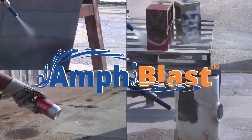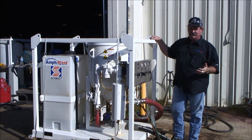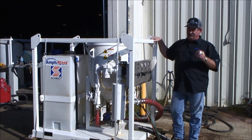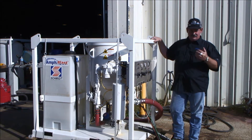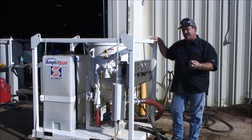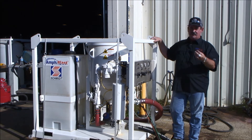The Schmidt Amphiblast is also different from other products on the market, and you have a wide variety of abrasives that will run through this unit. Our experience has shown that about any abrasive that will run through a dry blast unit, you can run through this unit as well, both dry and wet. This video is going to show us blasting with sodium bicarbonate, with gold-up shell, with 36 garnet, and then a coarse coal slag.